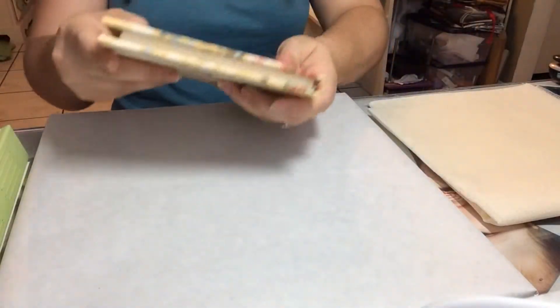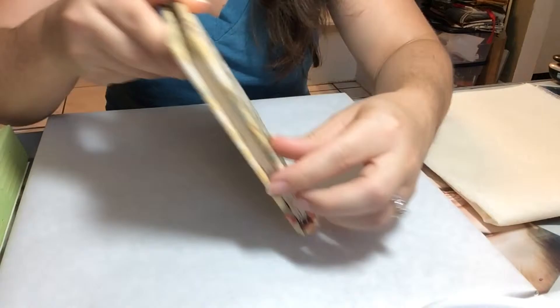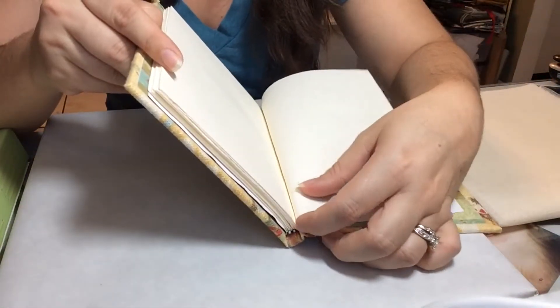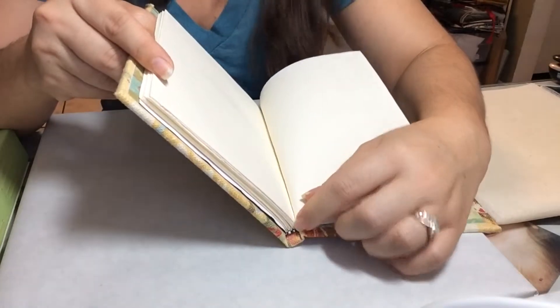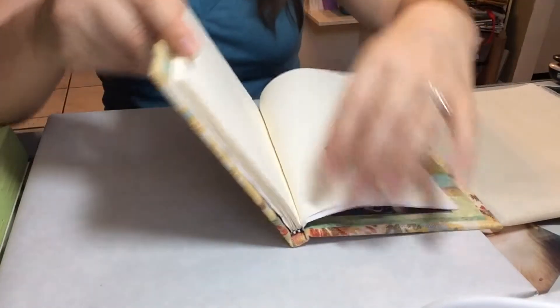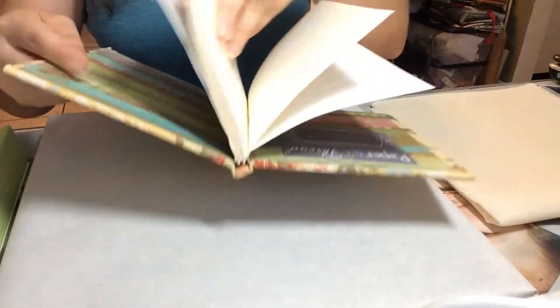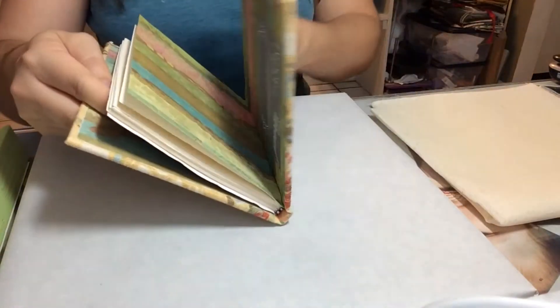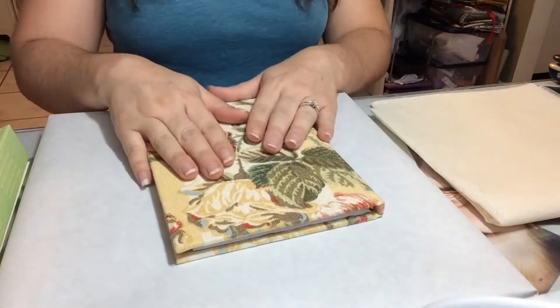You'll also notice this little black and white piece here — this is a headband. It is put in to protect your spine and these are optional. I always find it quite nice to have them in there just for a little protection on the edge of your spine. That is the anatomy of our book.